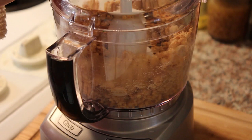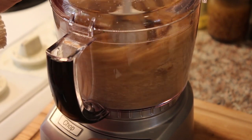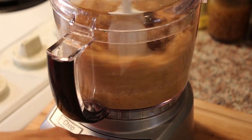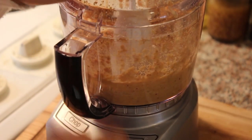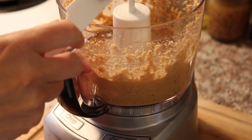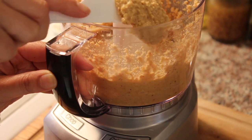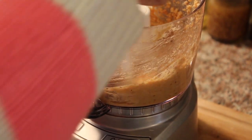You basically just keep grinding until you get a nice smooth paste. And there you go — as you can see, peanut butter is forming. I'm going to keep going just to make it a bit smoother. But if you like crunchy peanut butter, leave it like this. It's entirely up to your own preference.